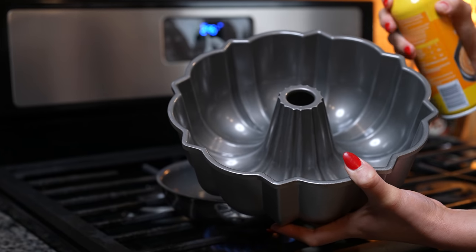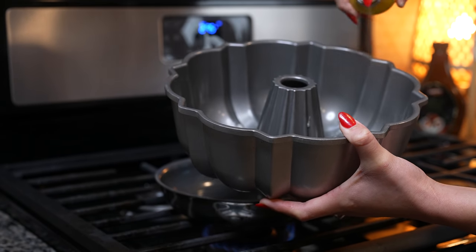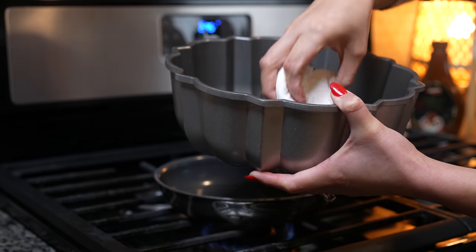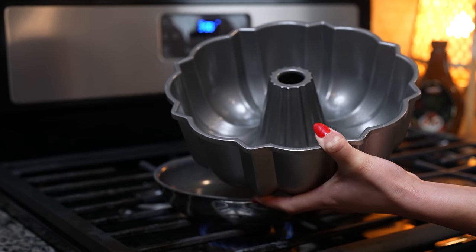Now we're going to grab our bundt pan and we're going to lightly spray it with some non-stick cooking spray. Make sure that you get every edge, and now we're just going to set it to the side.